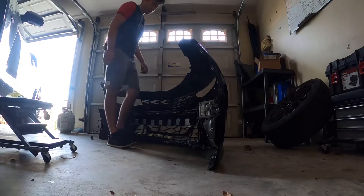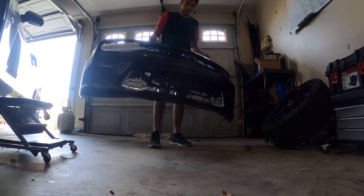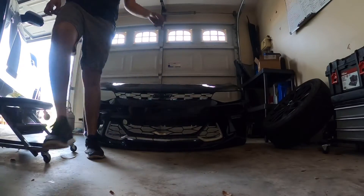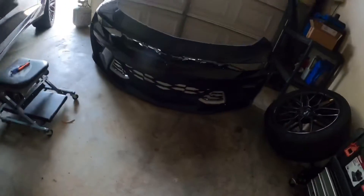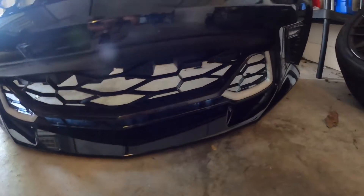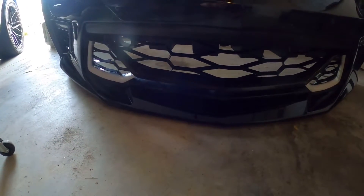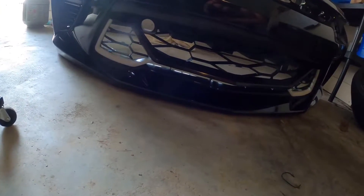After much struggle we finally got done with the bumper. Let's take a look. There she is — that looks a lot better than the stock grill, oh my god. Now I'm gonna figure out how to take the SS emblem off the old bumper and transfer it over to this one, and then we should be good to put it back on and see how it looks.